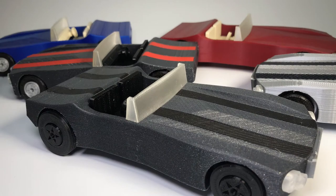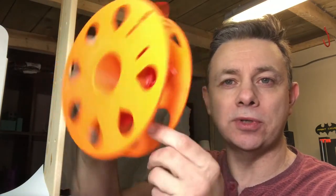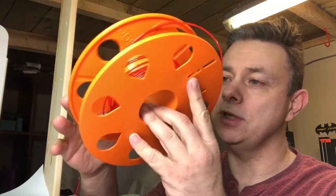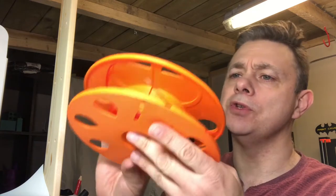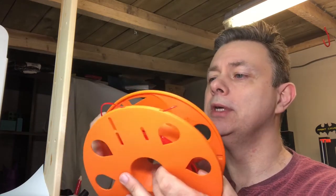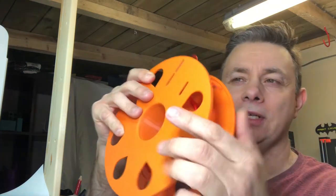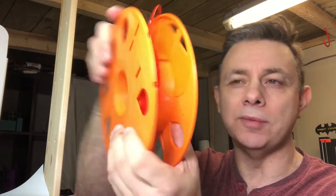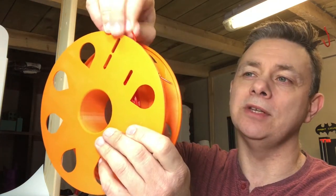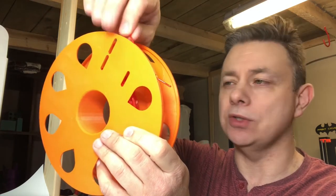Anybody that follows me on Twitter or Instagram will have seen that I've given a lot of love to the Master Spool concept from Richard Horne — that's Richwrap 3D — and this is version 3. I've yet to print version 4 but I will be doing at some point. There are nice features like the slot through there for retaining the filament so you don't waste any filament by putting it in there, because it's a nice smooth curve with no sharp bends in there.